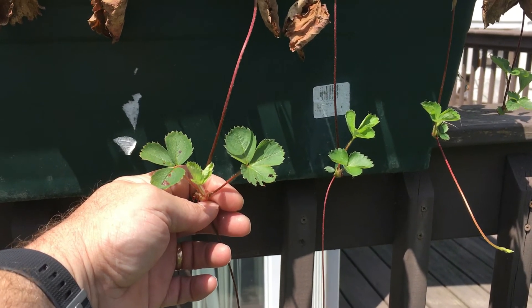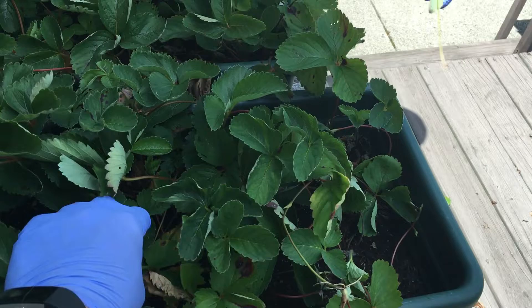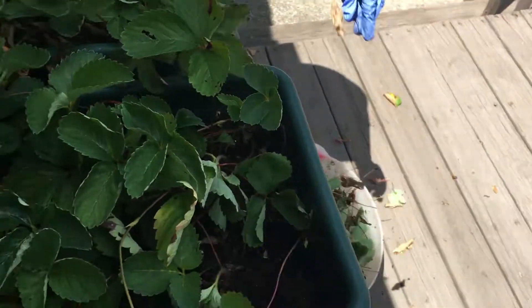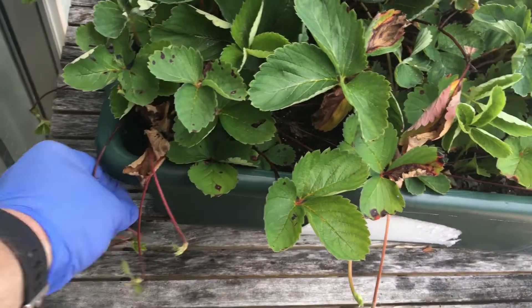I'm going to take a second here and go over to Lynn, and she'll show you how this is done. We're cleaning up our boxes right now, getting a lot of the dead stuff off, a lot of the rusted leaves, and getting the boxes ready for late season. Like we saw before, you've got little runners here, and what you want to do is take these runners.